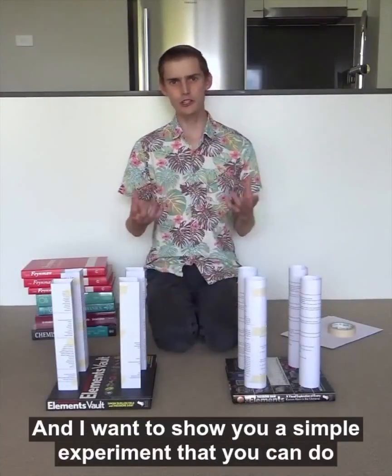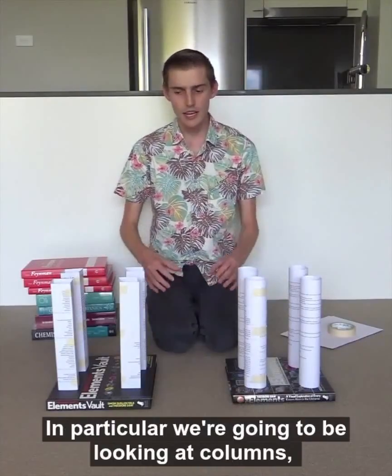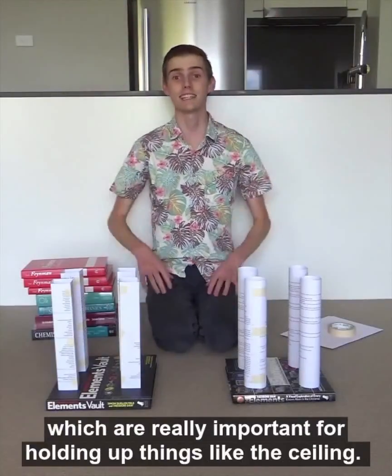Hi, I'm Cory, and I want to show you a simple experiment that you can do at home to explore the science of strong shapes. In particular, we're going to be looking at columns, which are really important for holding up things like the ceiling.